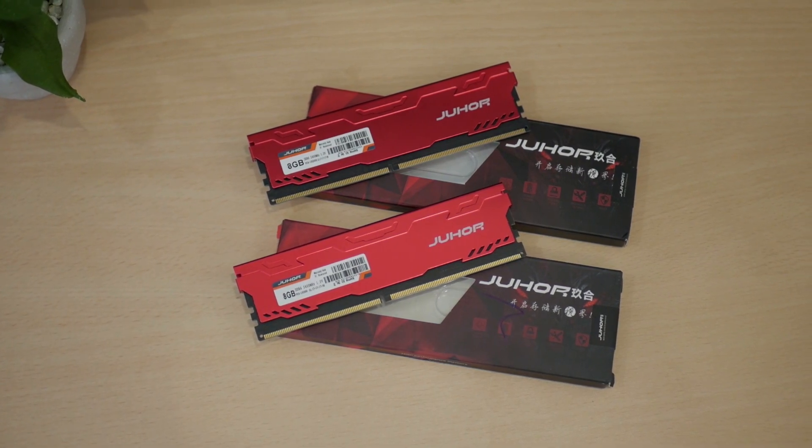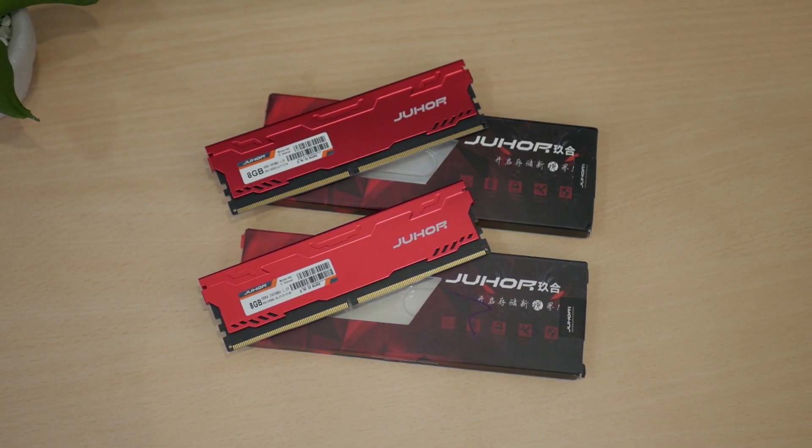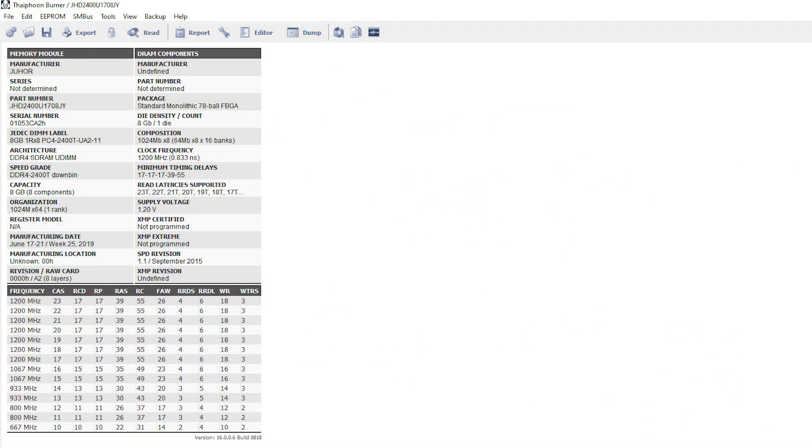Going into more detail, these memories have a whole lot of nothing on them. Running Thaiphoon Burner to check more details, all we can see is that these RAMs have single rank, and that's it.